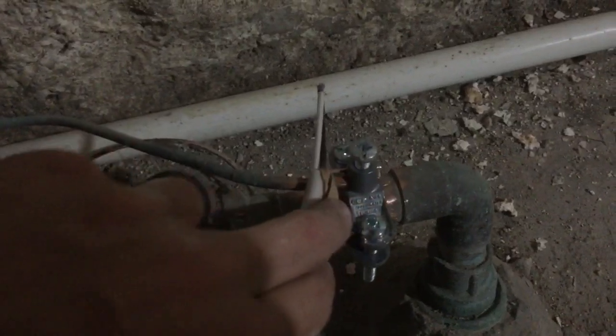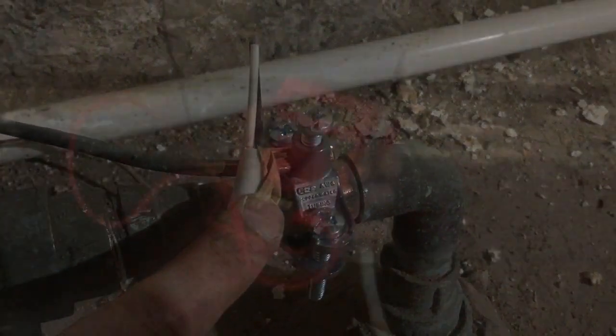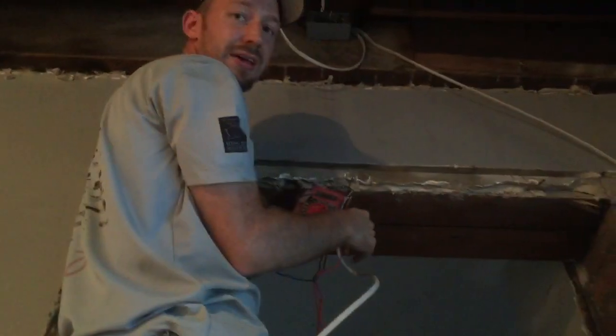Alright, then we're ready to test our wiring upstairs. So we've got that connected to our neutral. Here's one of the wires — that one's neutral. Here's the other one — bam, bumps up to 120 volts. So that tells me the wire on the left is hot.